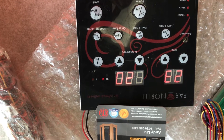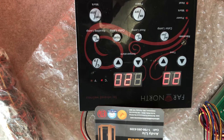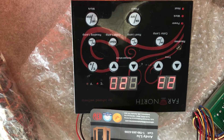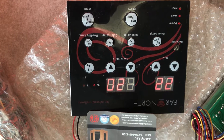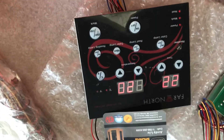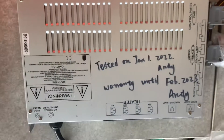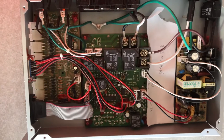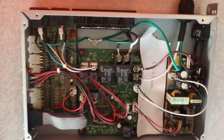Hi, this is Andy from Blackstone Saunas, and today we are going to take a video for Far North Sauna troubleshooting. So this is a Far North Sauna's keypad. This is a Far North Sauna's control box. This is the inside of the Far North Sauna control box.